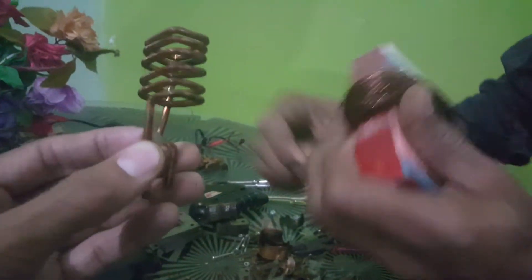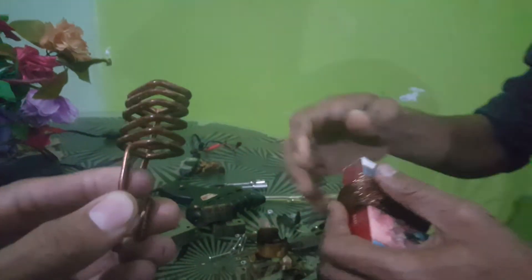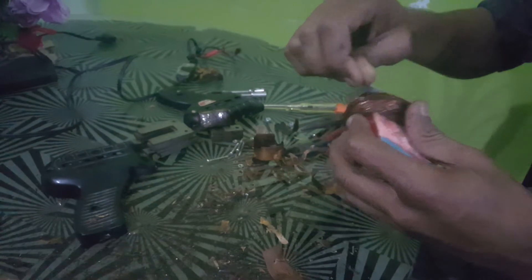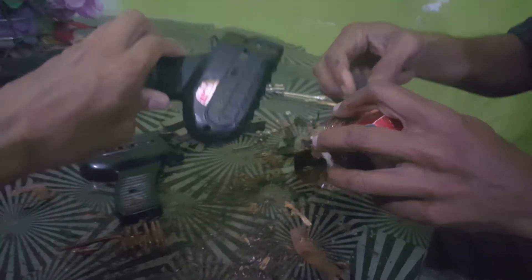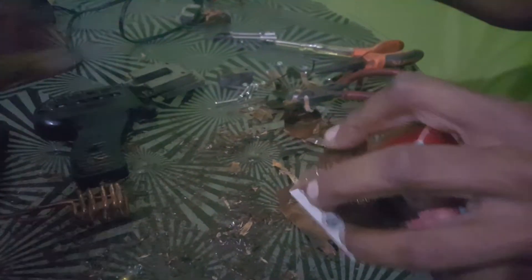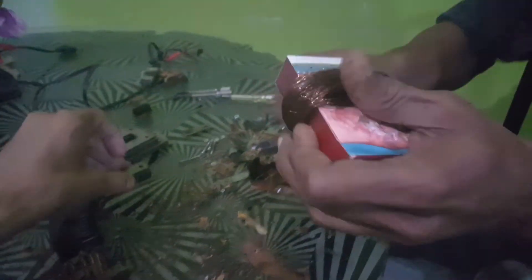This is a very high power copper wire — this is the secondary coil with high gauge, with 5mm wire gauge, so it generates high current.